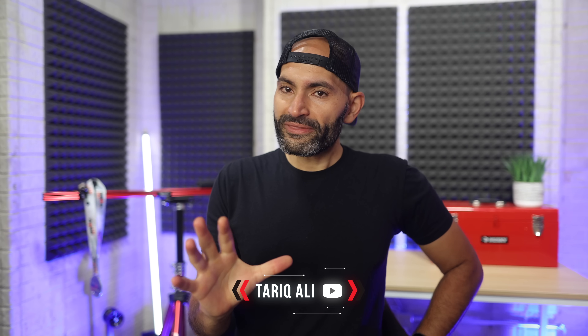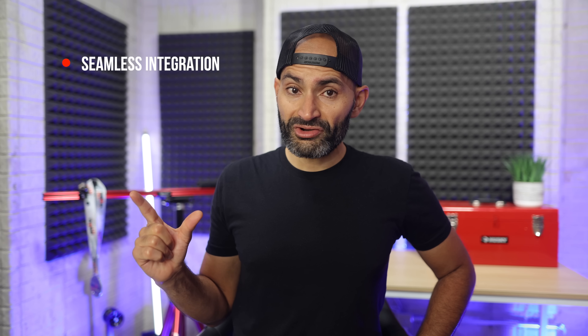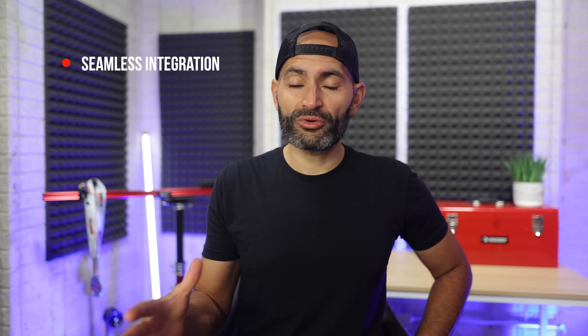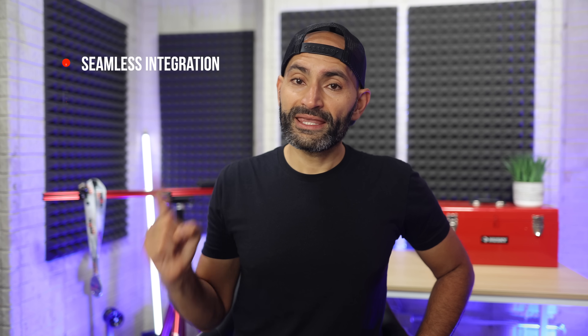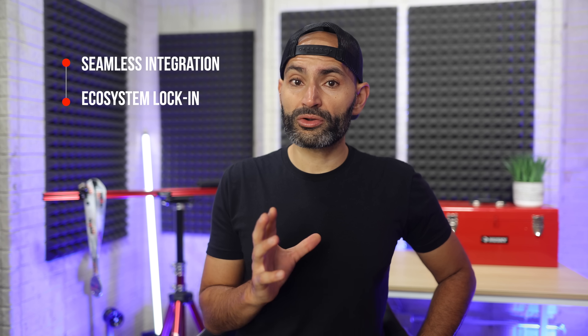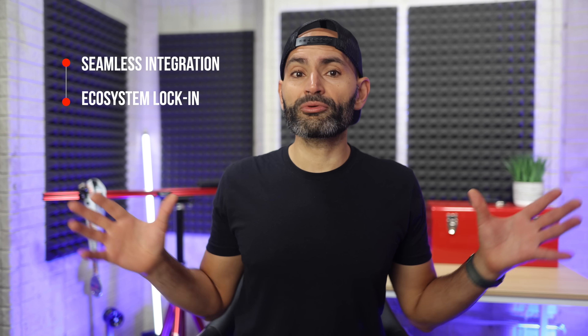What's up, this is Altarik here. A few things happen when a software company gets into making their own hardware. Seamless integration — software and hardware made by the same company means a smoother, more optimized experience. Ecosystem lock-in — a company can roll out features that work only on their hardware, making it a no-brainer to stay locked into their world. And Apple is a perfect example of that.